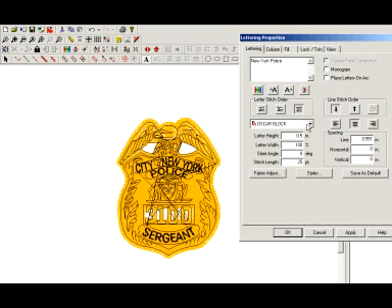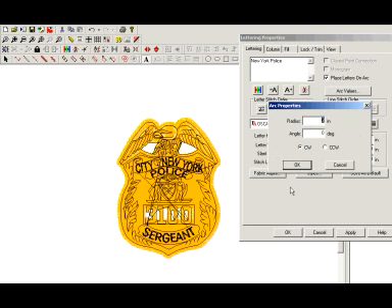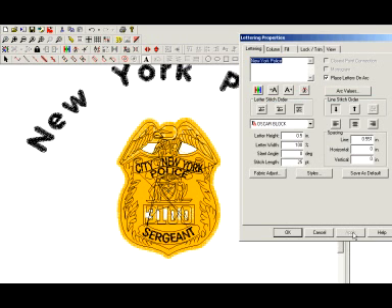It doesn't matter what font you choose. To the right you're going to see a checkbox for 'Place Lettering on an Arc.' Click on that and you get another button that comes up: Arc Values. If this is the first time you've done this, you're better off just choosing 3 to see where that arc brings you. Hit OK and hit Apply.